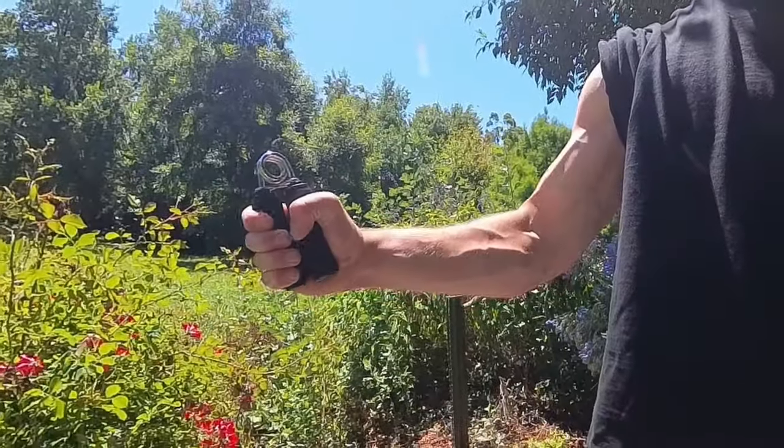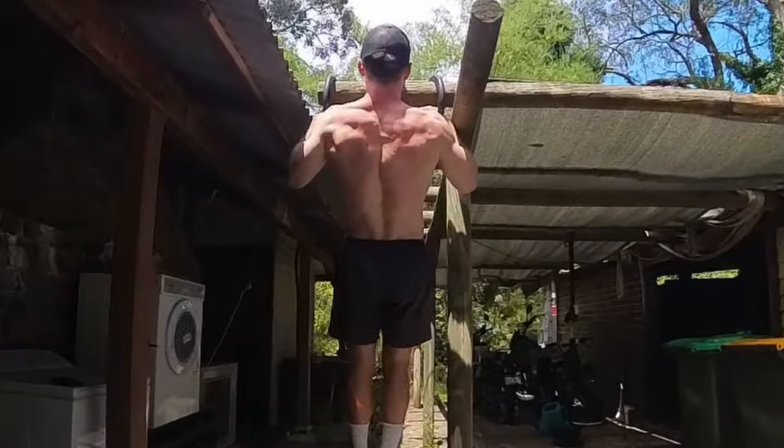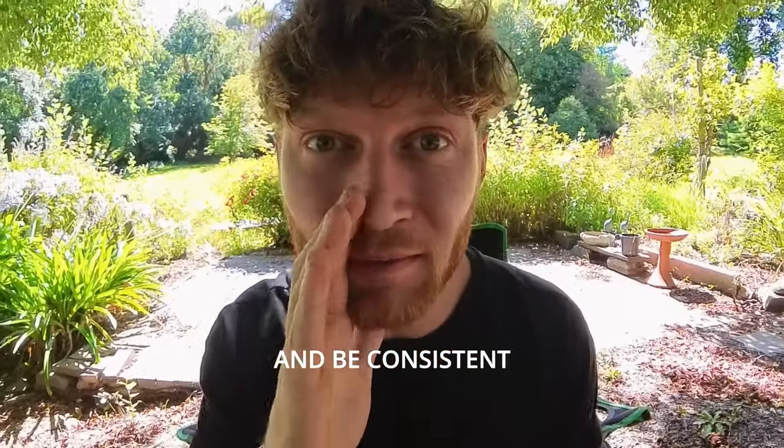In summary, grip strength is important for so many different areas of life including longevity and recovery, so it is paramount that it is trained appropriately. While isolation exercises do have their advantages, training more dynamically will always be better for time efficiency and overall athleticism. Remember to incorporate movements that train grip with the wrist in both a flexed and extended position, choose the movements that are most specific to your own training goals, and be consistent.